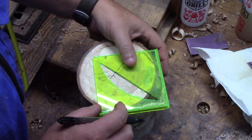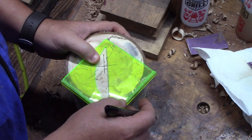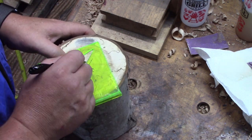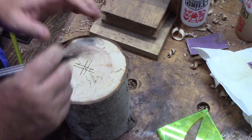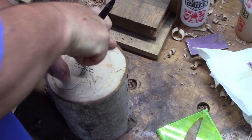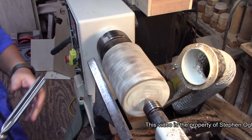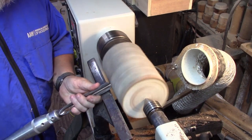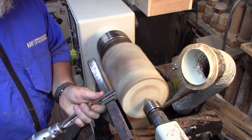We'll just get started by finding the center, and I'm just using my little center finder here. I go on all four corners so that I get a more accurate count of where the center is. And it's always right there in the middle of the square. Then we'll get it mounted up on the lathe, between centers. I have a spur in the chuck, in my lathe center, and we'll just get this thing roughed out.